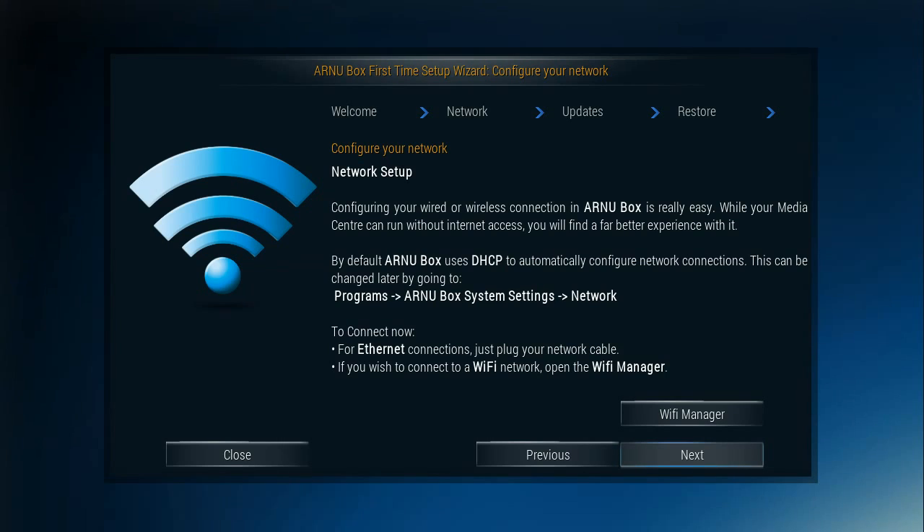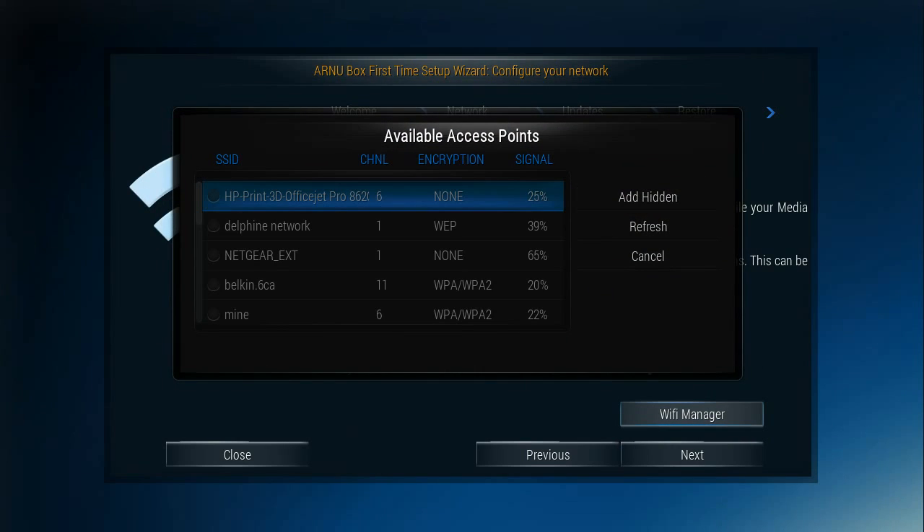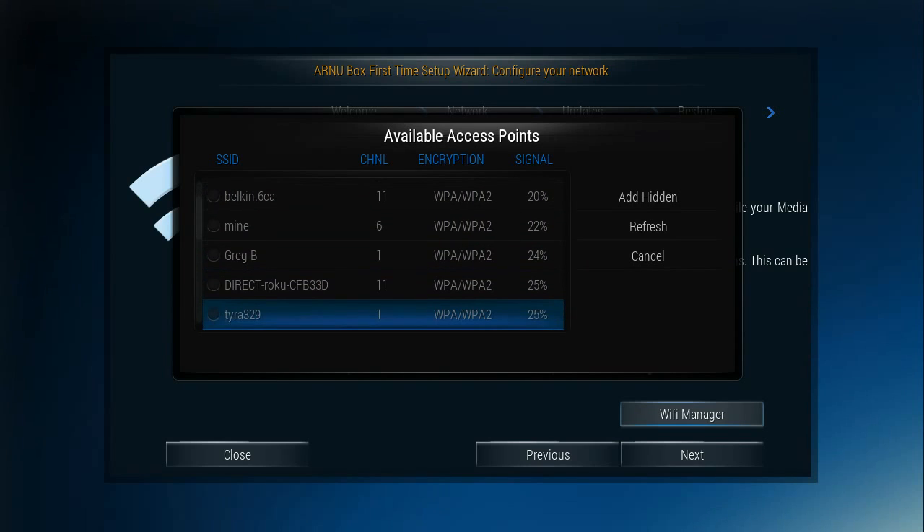Next we go to network setup. To save time and get the best connection, I'm going to go ahead and plug in my network cable. We're going to skip Wi-Fi, but if you needed to use it, you can find any network in range and put in your Wi-Fi password.